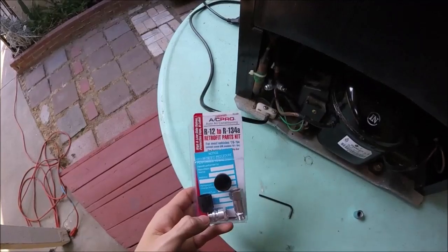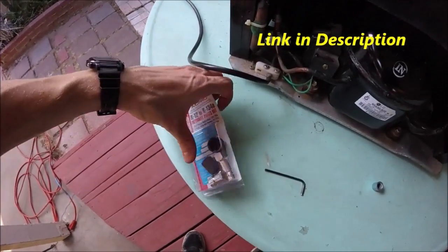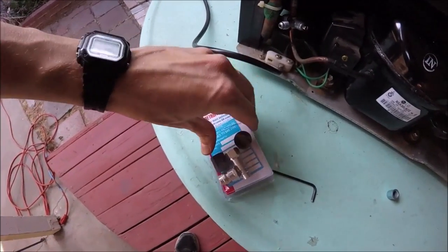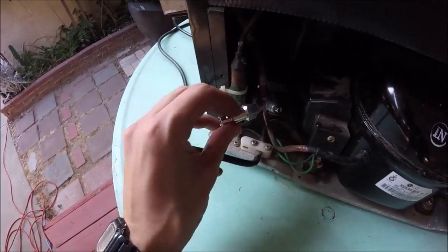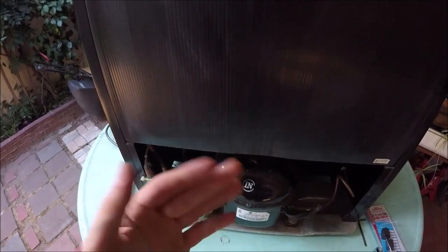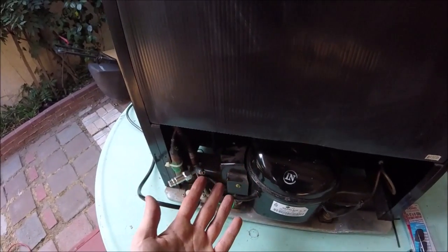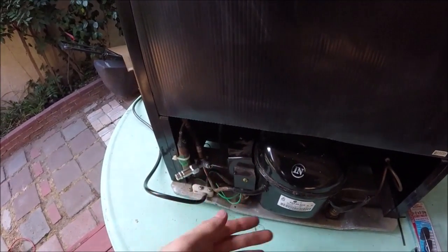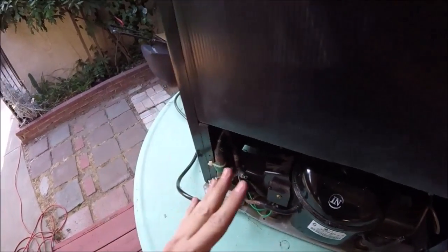You're going to want to get one of these R12 to R134a conversion kits. We're going to use the long one here and screw it on to our access port. If you're having to add refrigerant to your fridge, either you've got a really slow leak or a fast leak. If you've got a fast leak, you need to find where the leak is and fix it first. If it's a slow leak over many years, it doesn't really matter — but either way you should vacuum the system to get all the air out.